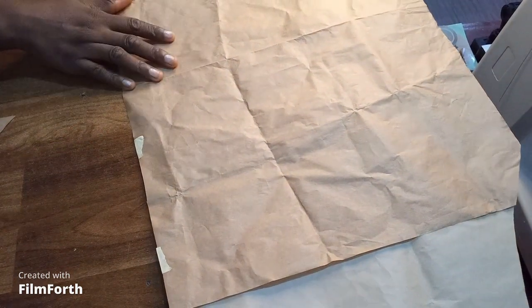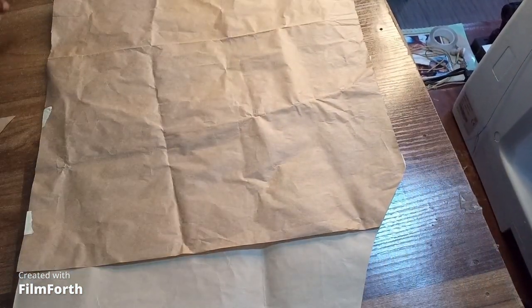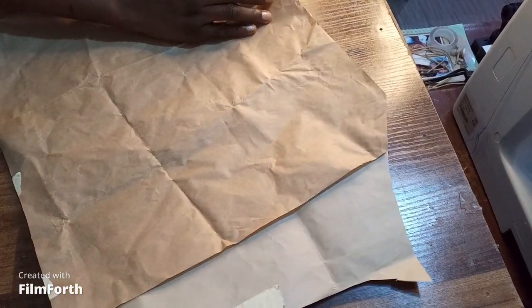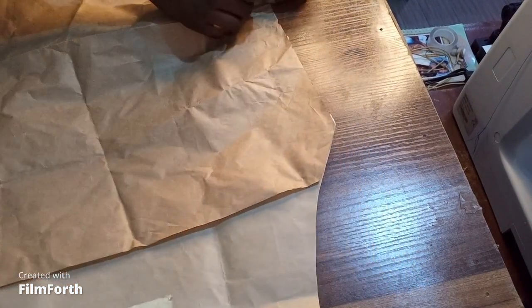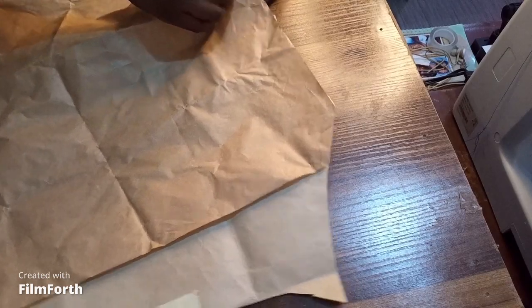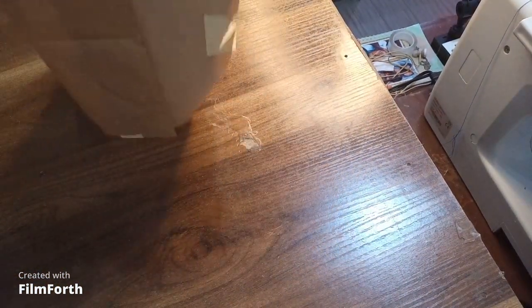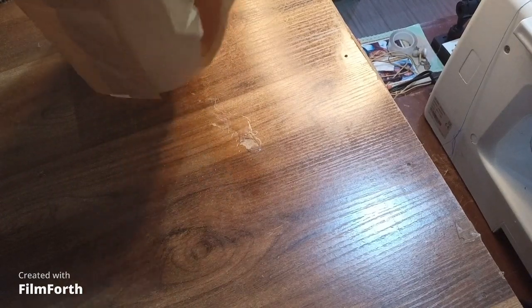And here you have it — your new exaggerated sleeve pattern. By the time you are stitching it, you are going to have to fold this place to give you a puff effect. So there you have it, your sleeve pattern.